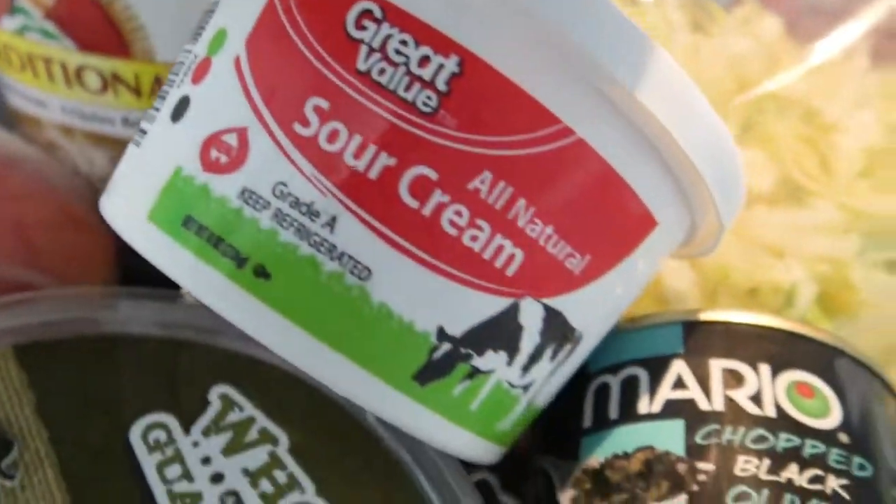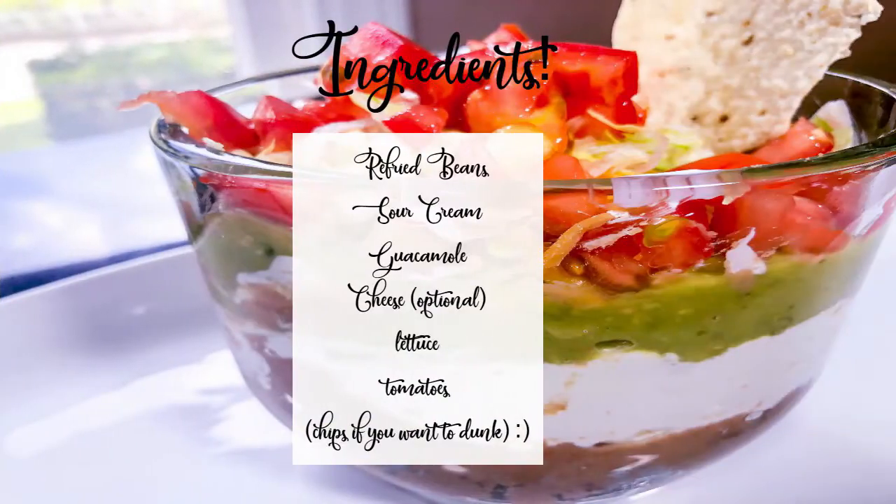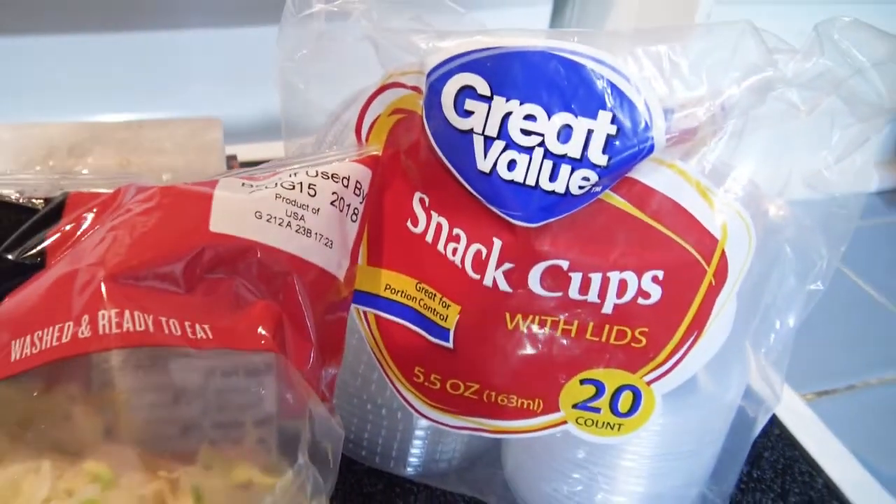I'm going to go ahead and tell you what type of ingredients are in this so if you decide to make this, it's just an easy reference. Basically it's re-fried beans and a whole bunch of other stuff, but you can reference back to that clip and see exactly what's in it.